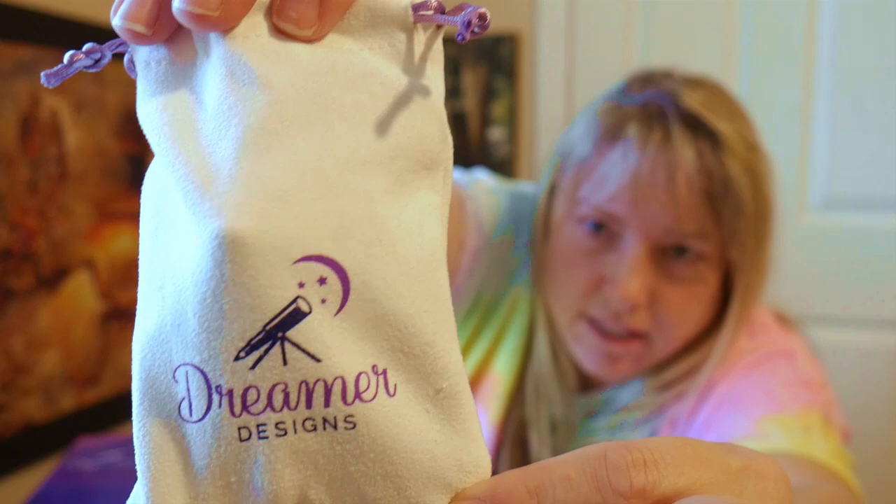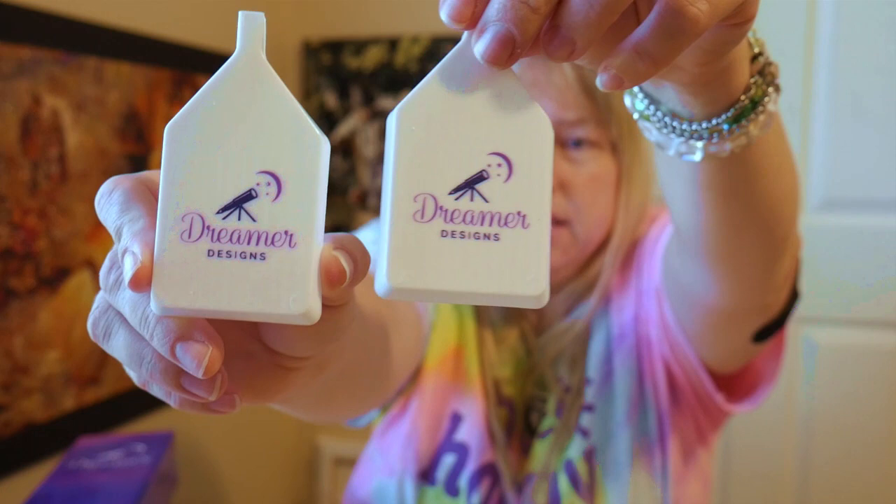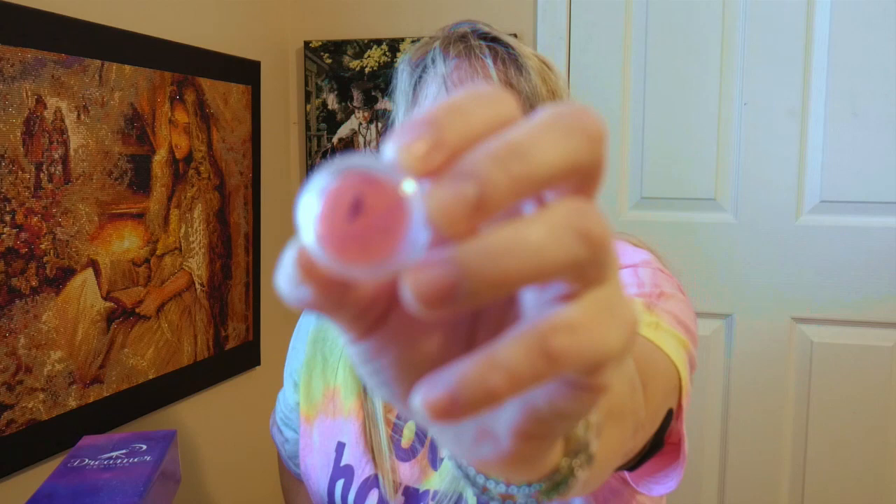Look here — it says Dreamer Designs on that little tool baggie. Isn't that great? I'm dropping everything — I'm like a bull in a china shop. They gave two Dreamer Designs little boats. Isn't that cute? And there are little wax holders that screw on the top, and they have the Dreamer Designs branding on there as well. There are two of those in that little baggie.